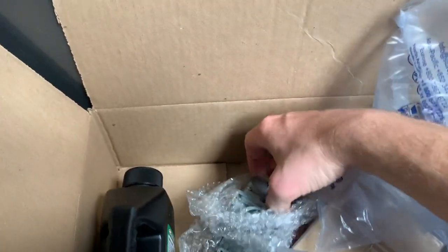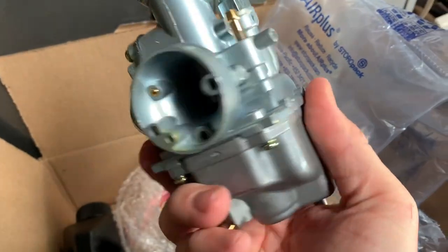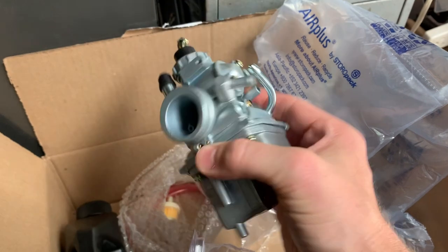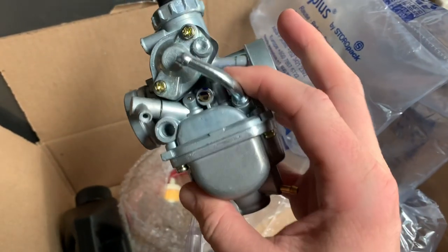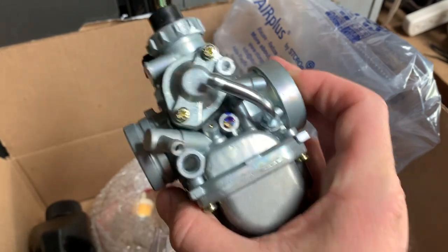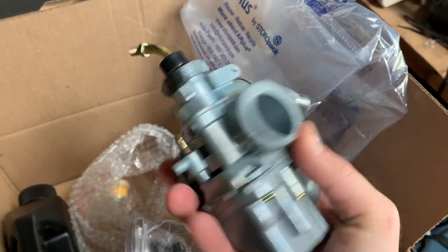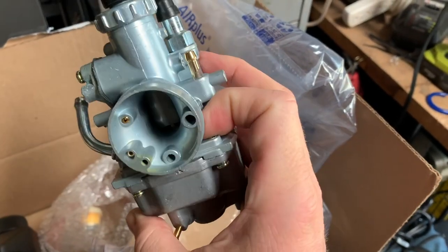Last but not least: a carburetor. You might ask why get a complete carb instead of just a rebuild kit - it's actually pretty simple. It's cheaper to get a new one; this carb was $24 on Amazon Prime. Why bother taking it apart when you can just put a new one on? These supposedly work a little bit better than the factory ones too. We might have to rejet it - I know the TTR is jetted pretty lean from the factory, which is also why they typically don't start well when cold.